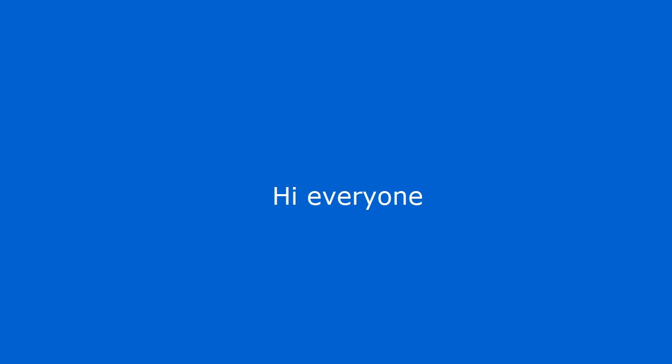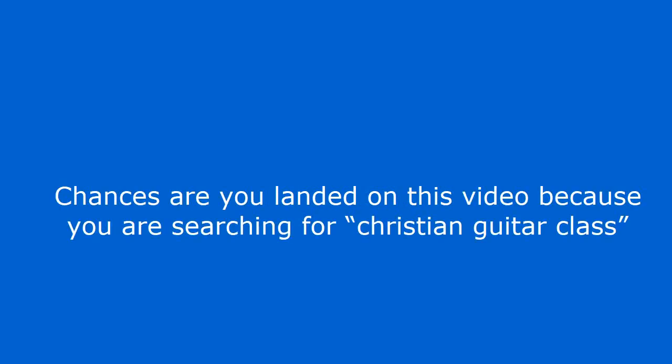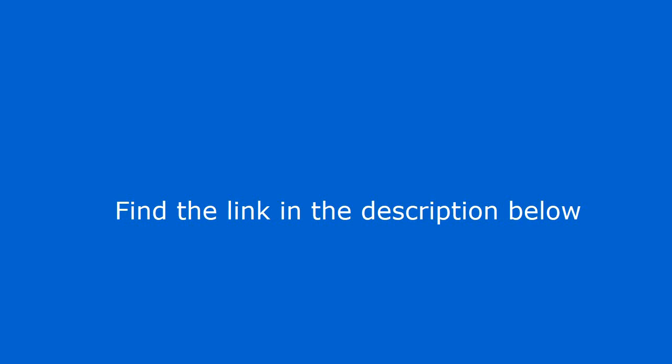Hi everyone. Chances are you landed on this video because you are searching for Christian Guitar Class. In this video I'm going to show you Christian Guitar Class.